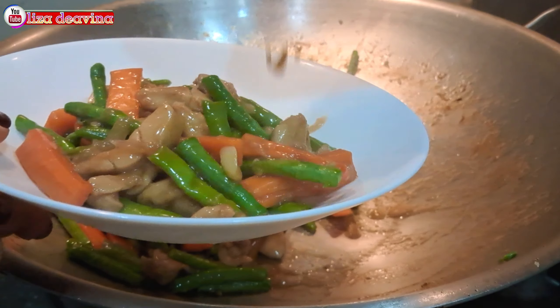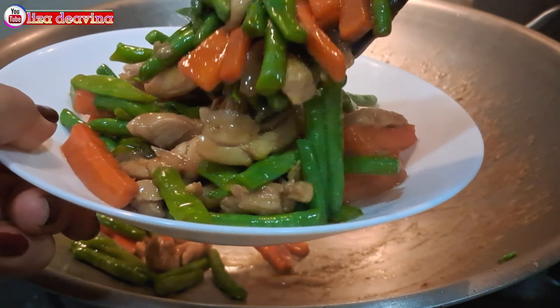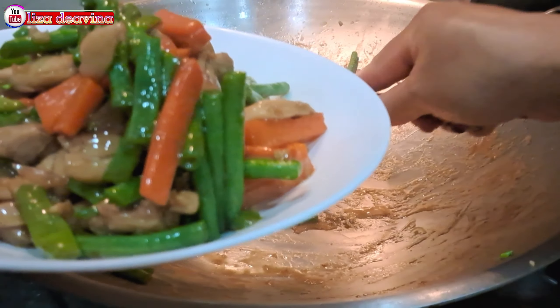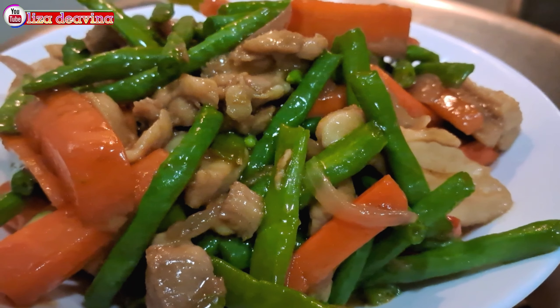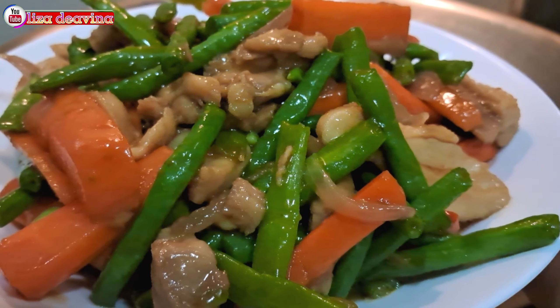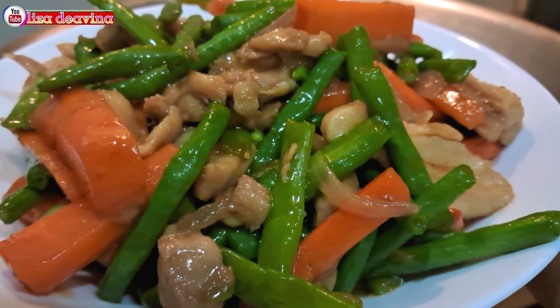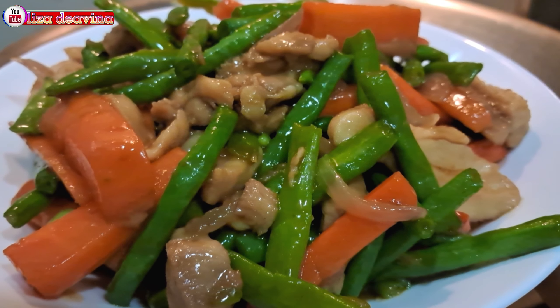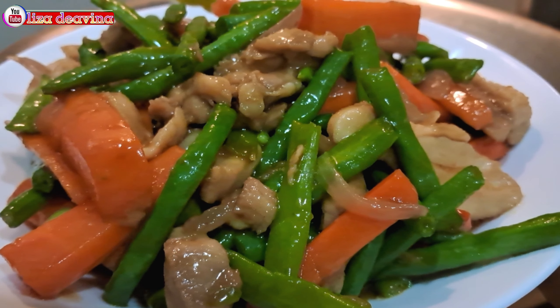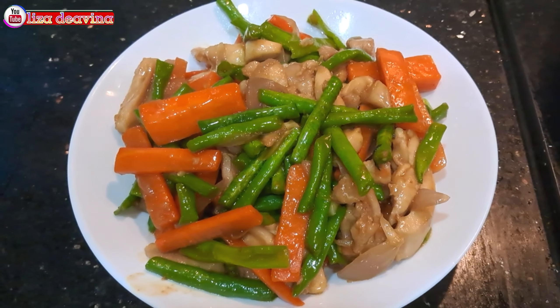Tumis daging ayam, kacang panjang wortel, Chinese food Hong Kong style. Enak, seger, gurih. Bikinnya simpel dan gampang banget. Sudah siap untuk disajikan. Selamat mencoba. Wassalamualaikum warahmatullahi wabarakatuh.